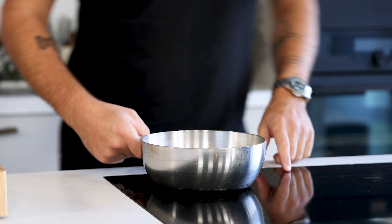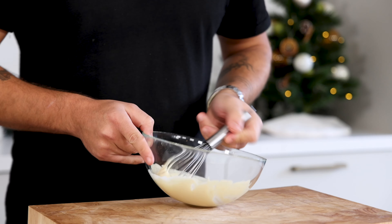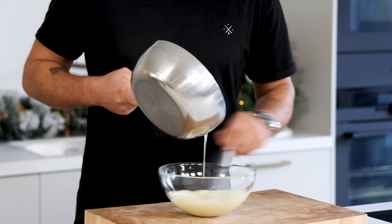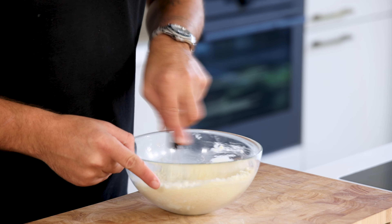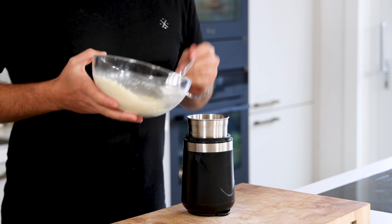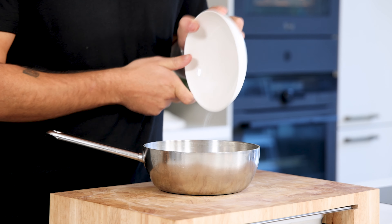Then for the white chocolate snow. Mix 100 grams of sugar with 30 grams of water and heat this up till it is 135 degrees Celsius. Meanwhile transfer 100 grams of white chocolate into a bowl and melt it. Once the sugar is 135 degrees Celsius, slowly while mixing, add it to the melted white chocolate. This will create a delicious powder. Now let it cool down at room temperature, then transfer it into a blender and blend it into a fine powder.